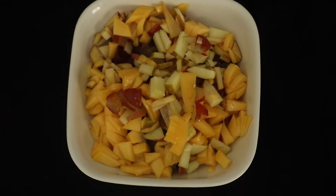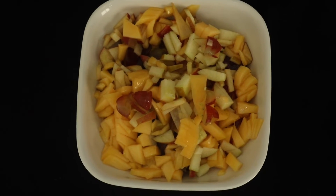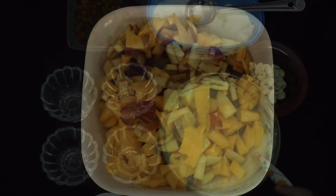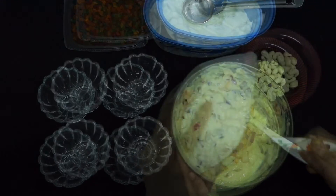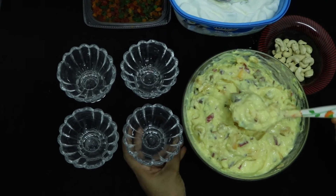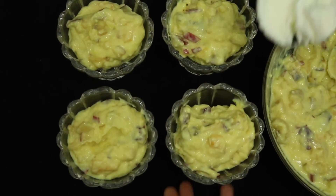Let's mix the fruits together and mix them in the serving bowl, and add a little ice cream.